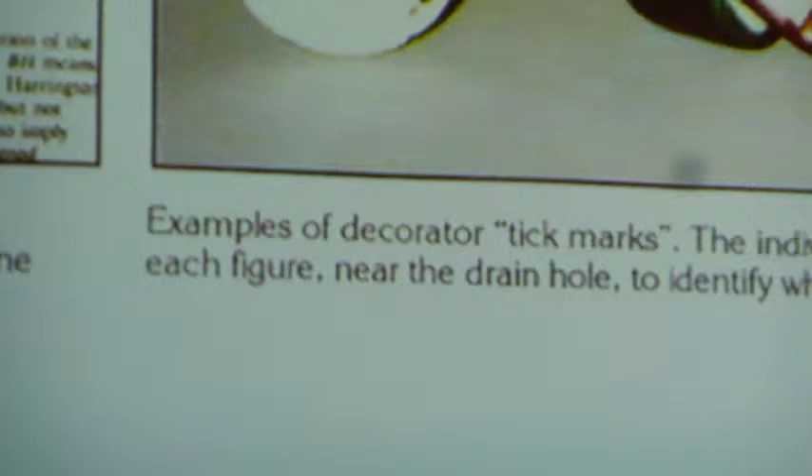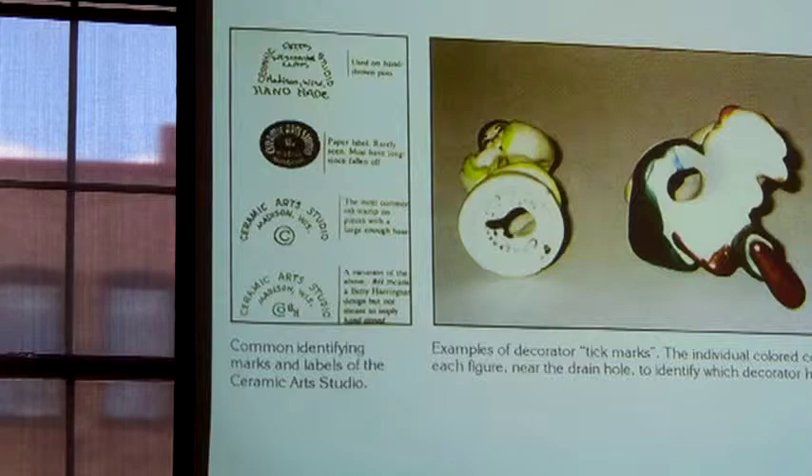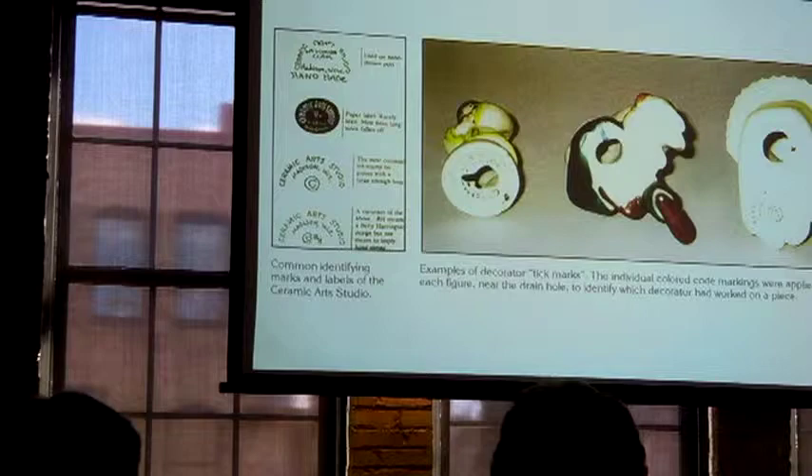Usually they're stamped with two decorated stamps. The VH mark for Betty Harrington would imply that she did that particular design. These are ink stamped, but actually it's a glazed kind of ink so that it gets fired into the clay and doesn't come off.